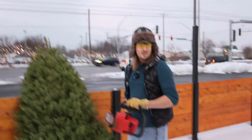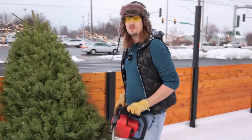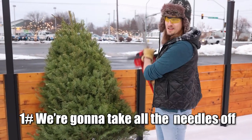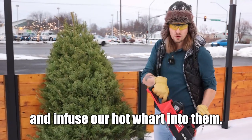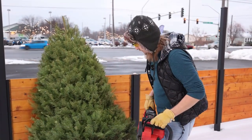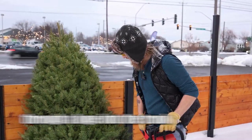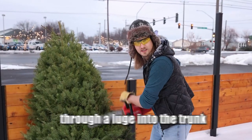We are going to infuse this Christmas tree into the beer two ways. One, we're going to take all the needles off and infuse our hot wort into them. We're also going to shoot hot wort through a luge cut through the trunk of the tree. So let's do it.